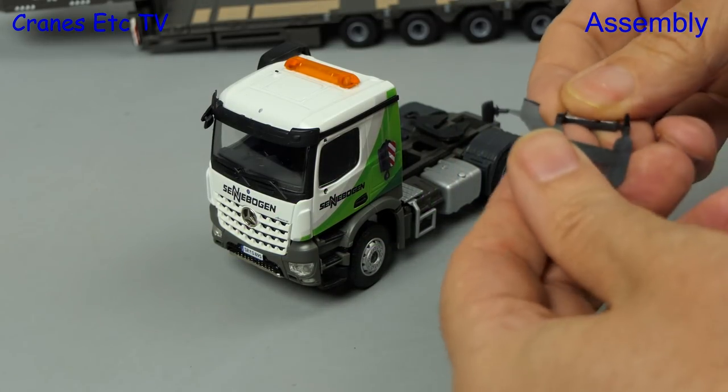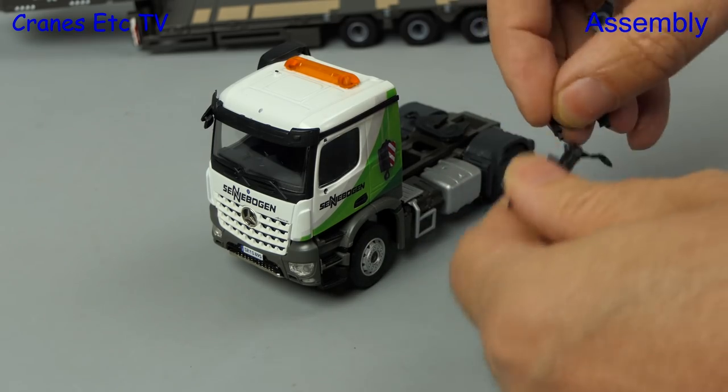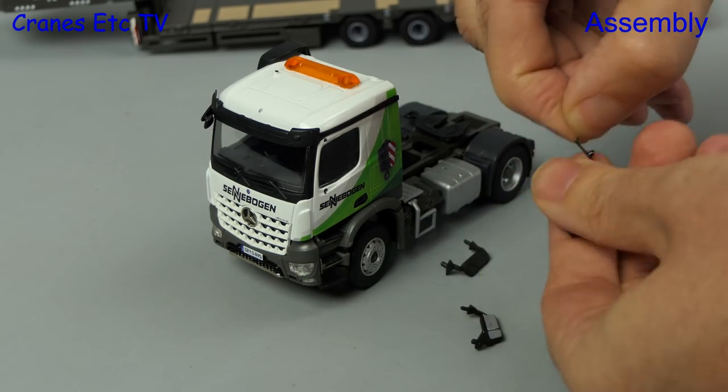To begin with we have to do the usual old-fashioned Conrad thing of separating parts from their moulding sprues, and these parts are mirrors and aerials.